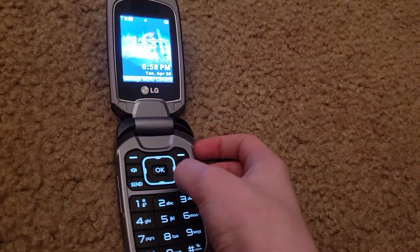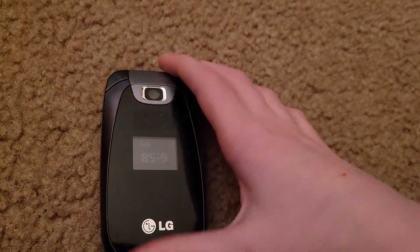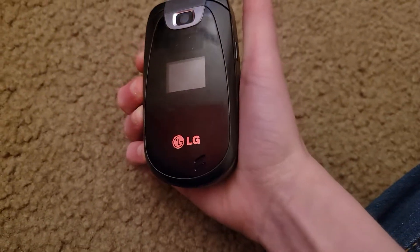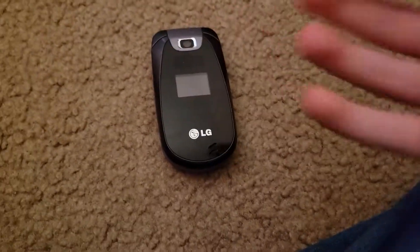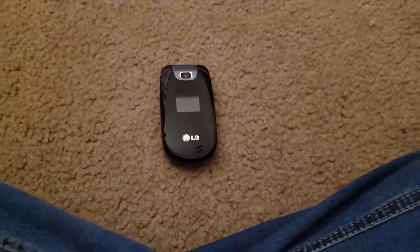So let me turn this off. That's the look around of the LG Revere 2. Hope you enjoyed, and I'll see you in the next one. Peace.